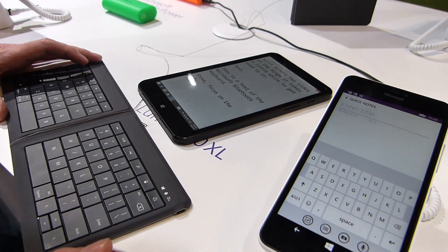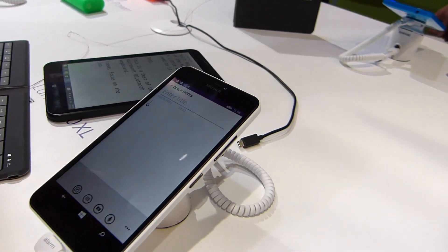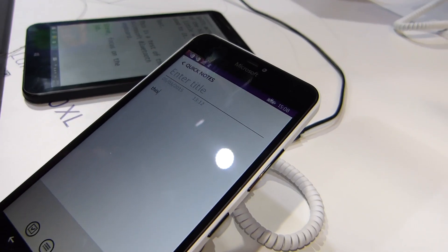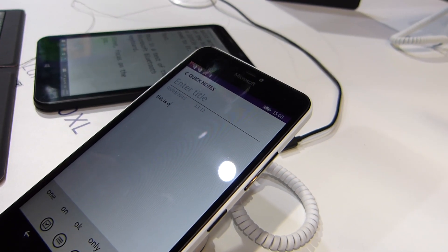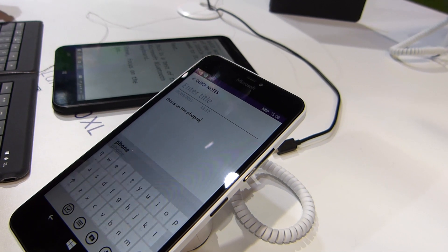Let's just show you the profile switch. If I go to profile one, we're switched over here to the other phone. This is on the phone, and then I'm going to switch right back — it takes just a second to switch the profile.